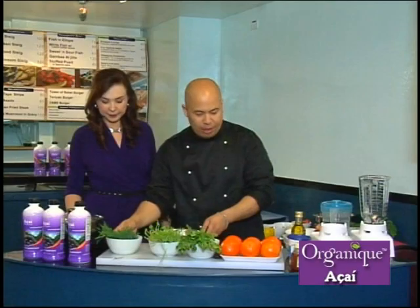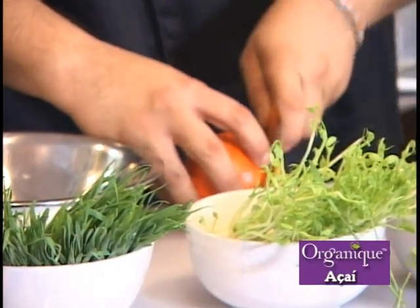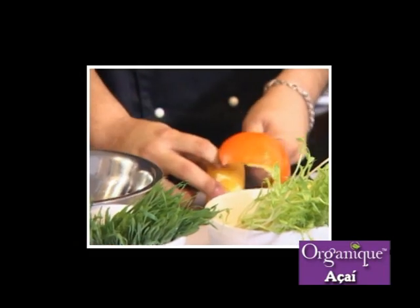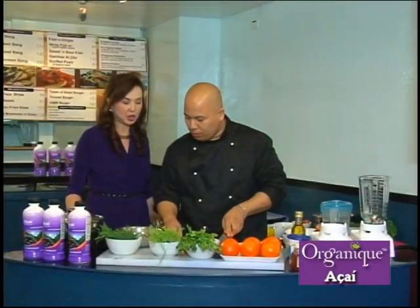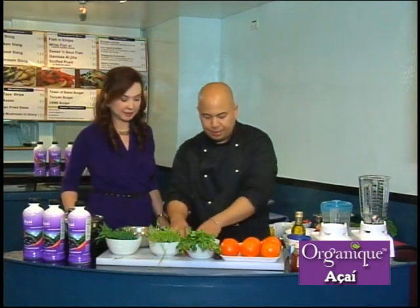Yes, I'm going to make our vinaigrette first using orange — this is going to be our very nice orange vinaigrette. Of course, you have to have a very good sharp knife. So we have oranges, sliced. Throw that in our compost. And we'll have our olive oil — just a drizzle.